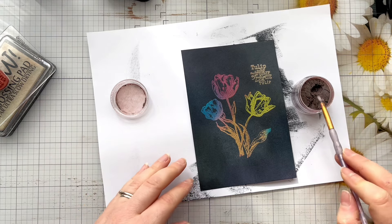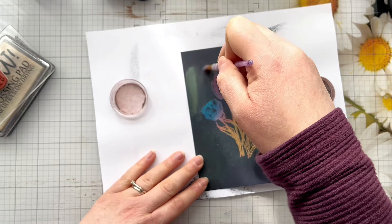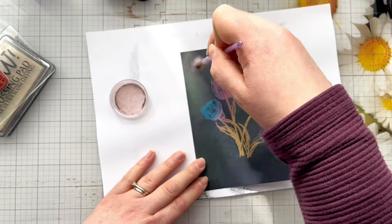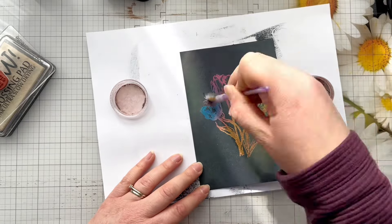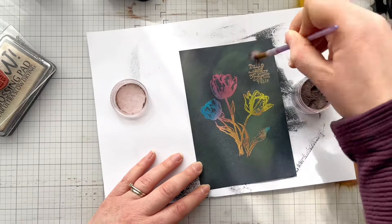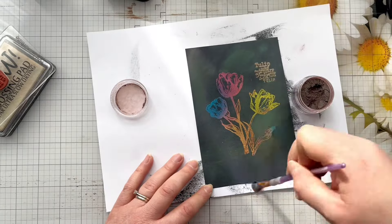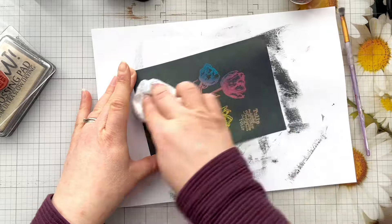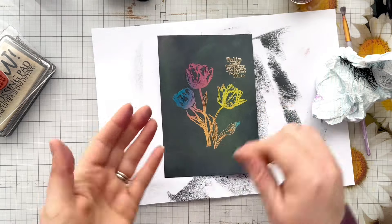I'll try and find out which colour this is — it came as a starter kit with their gilding gum — so I'll see if I can find out exactly what colour it is and link it in the description box below. All I'm doing is taking a paintbrush and going all over that background black ink panel. I really just want to add a little bit of sparkle and shine to this panel — it's just another way of adding something different to the Joseph's coat technique without taking away from that gorgeous multicoloured tulip image. I'm just using a damp piece of kitchen towel to buff it up and you can see the shimmer that it creates.